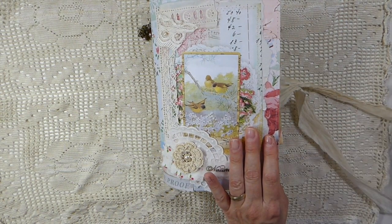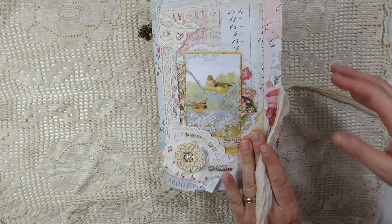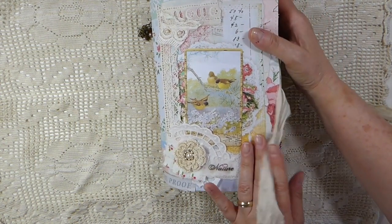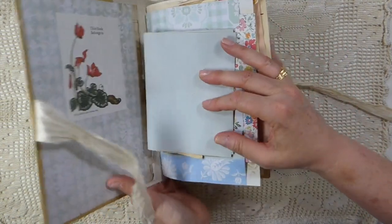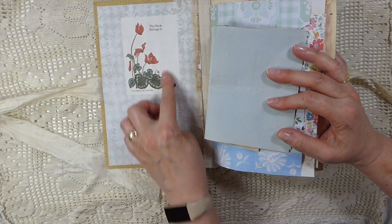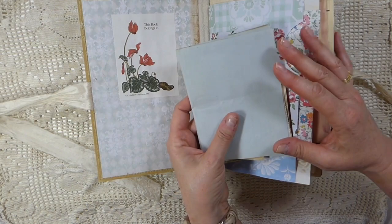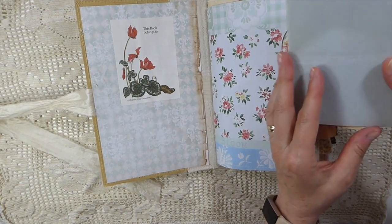I've just been going through my stash and clearing out, which is why this is a lot of different designers that I thought coordinated nicely. And the name of it is Birds of a Feather. Inside, I've left the front cover blank and just added this — I wouldn't say vintage, I would say it's a retro book label because it's 1986. I acquired these a while back and just came across them when I was packing.